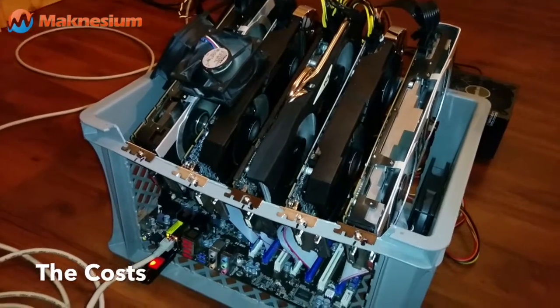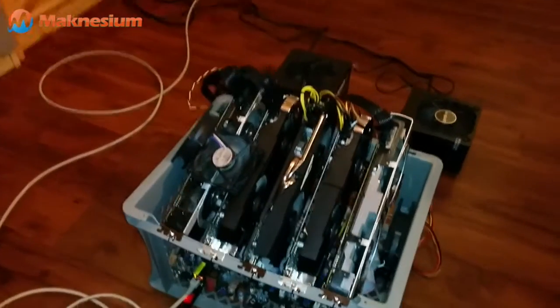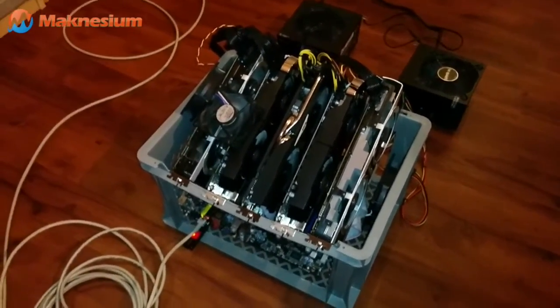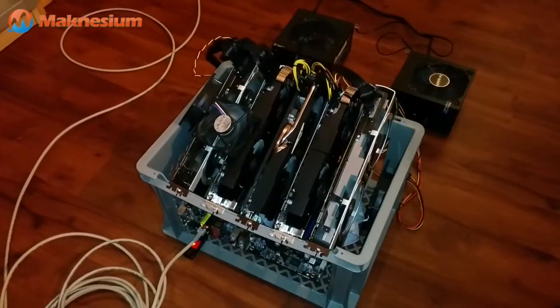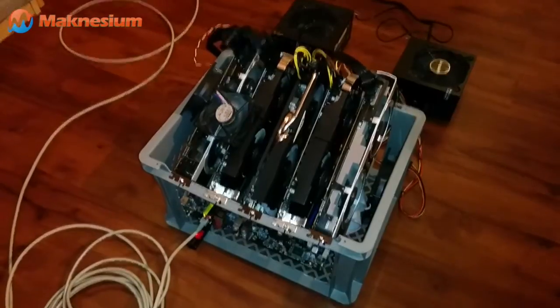When you look at the costs, you will have to account for this box, the power supplies, and the five graphic boards — you're looking at about 1,700 euros, which is $2,200. This is very, very cheap if you consider getting 3.2 megahashes out of this.